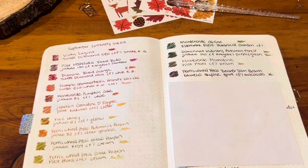Hi everyone! Welcome to October's currently inked video — aka Twisby has a chokehold on me, aka I'm in my shimmering ink era. This is my favorite time of month, my favorite video to film and to watch. I thought I would start by talking about the inks I used last month and how they went.